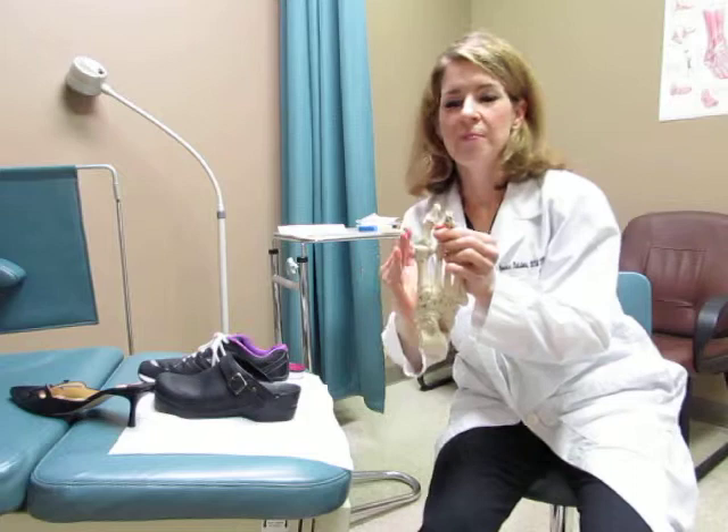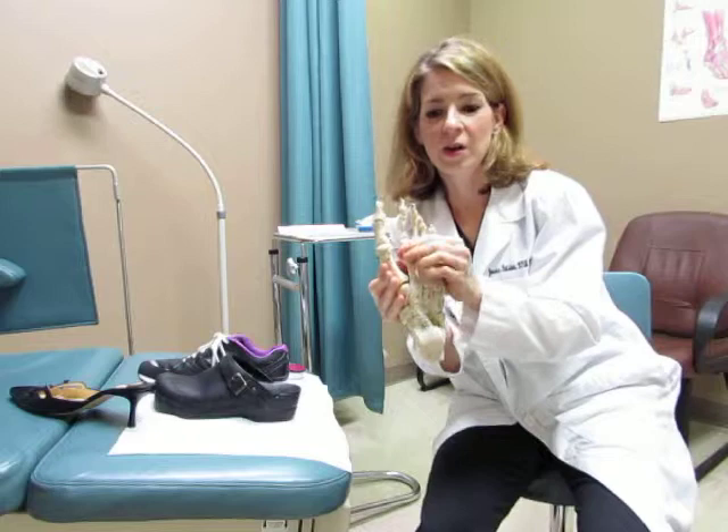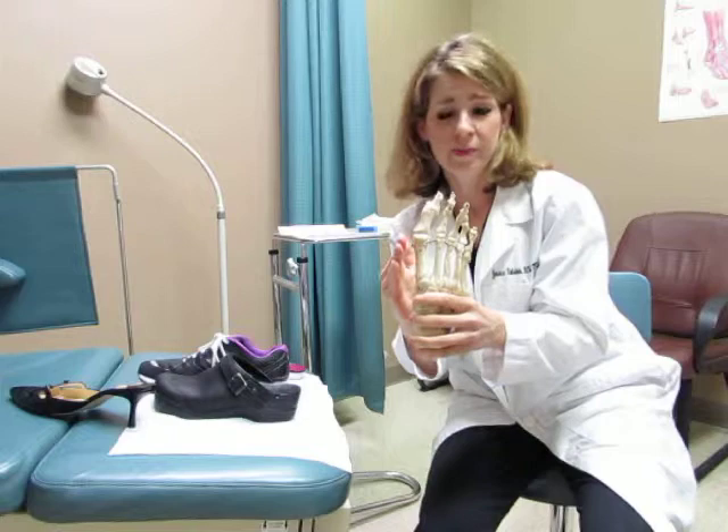People come in complaining of pain in their big toe joint, and it's usually a bump on the side — that's called a bunion. What a bunion is, is this bone called the first metatarsal starts to lean away from the second metatarsal and forms a V. That pushes the big toe over, so you'll see this big bump, some redness and irritation, and women — and even men — have a lot of problems finding shoes due to the bunion.